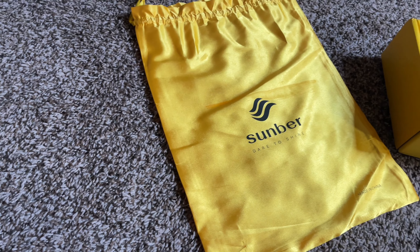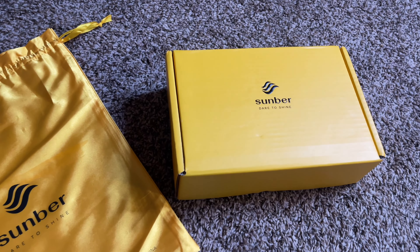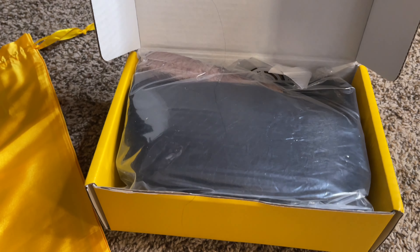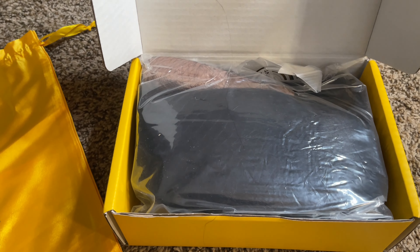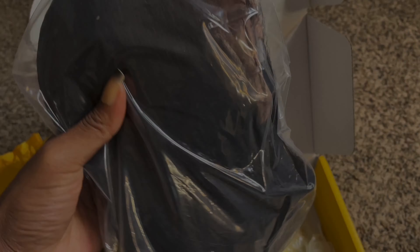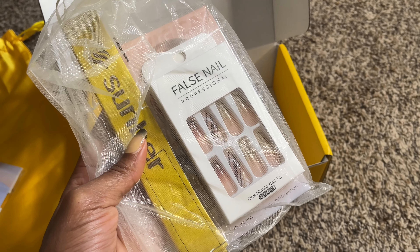So today we are going to be reviewing this hair company. I have worked with this hair company before, so this is actually my second time working with them. And they have some really good quality hair, you guys. So this is their new upgraded 13 by 4 lace front wig. It's 100% glueless and it's pre-everything — pre-everything. And it's a yaki straight texture.